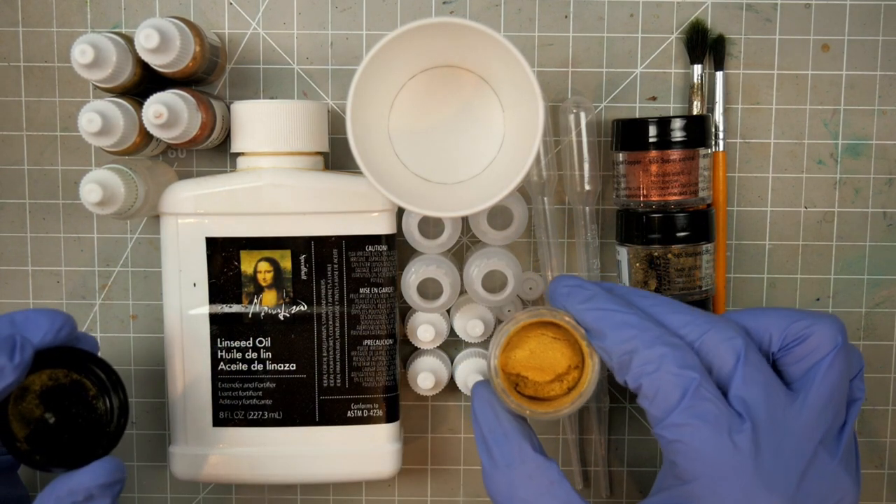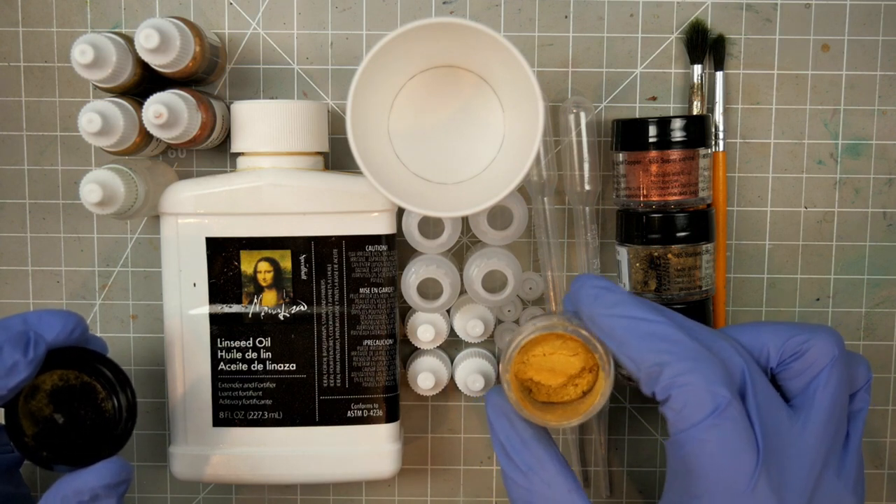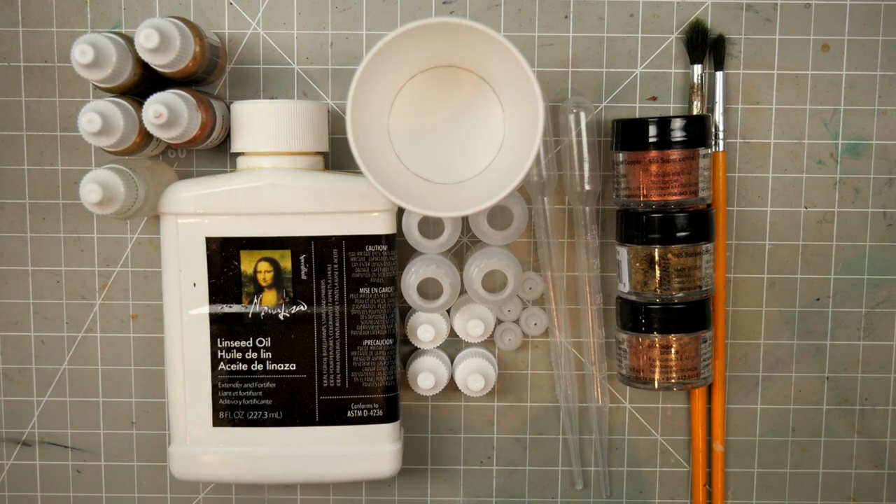You can get a glimpse of how shiny the powder is. Now this process can get messy, so gloves and a surface that you can easily clean or otherwise aren't too attached to are both recommended, along with a mask to protect yourself from the dust.